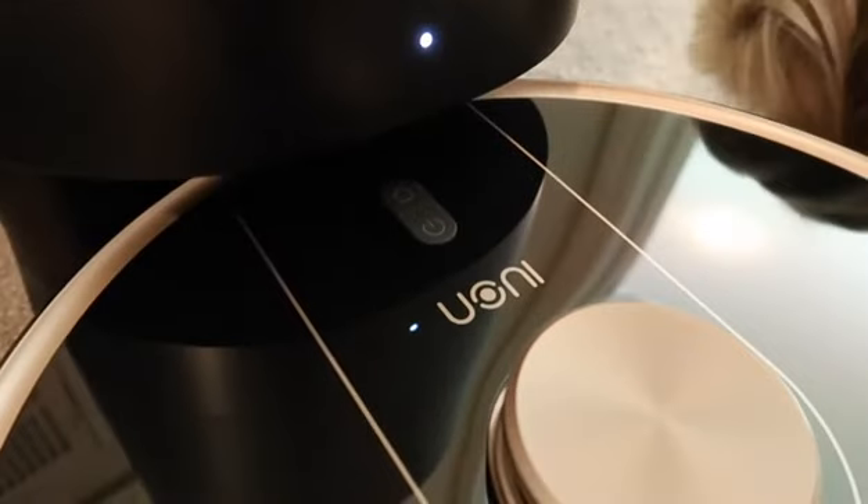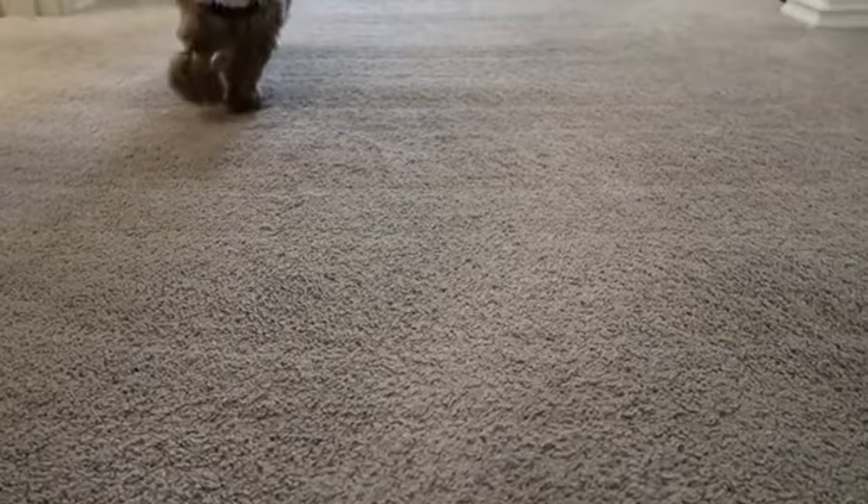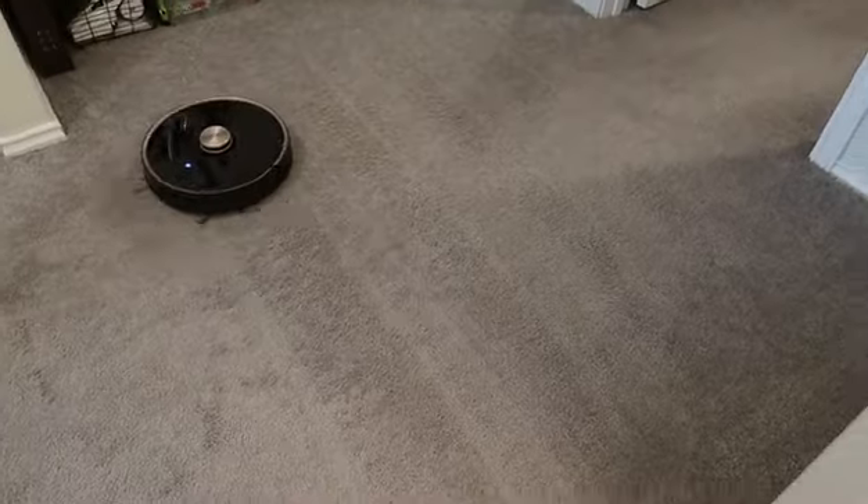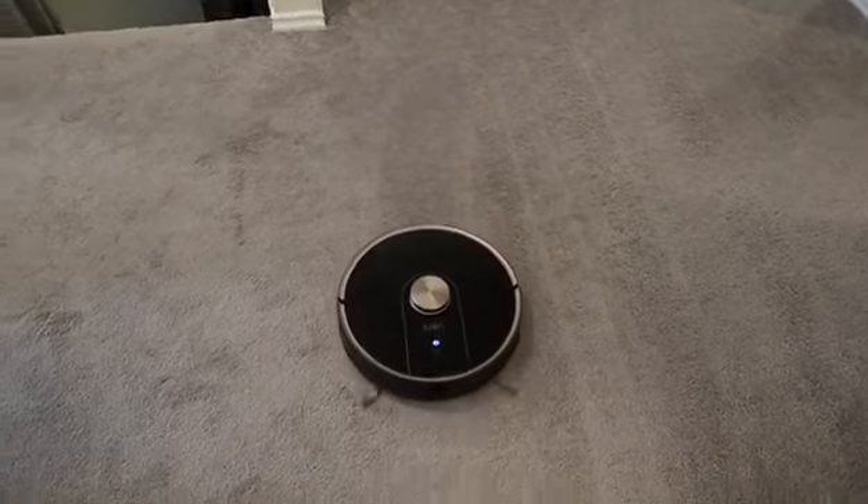I am so excited for this — thank you so much Uni for sponsoring today's video. This is a self-emptying robot vacuum that provides 30 days — yes, 30 days — of hands-free cleaning.